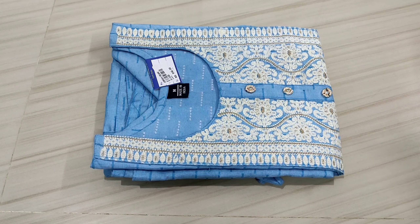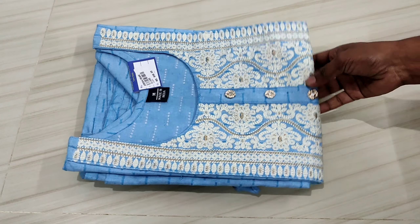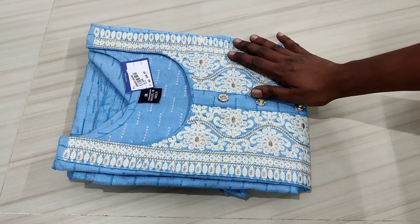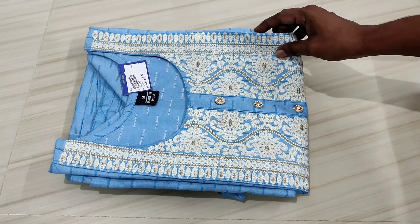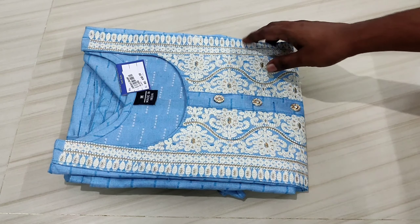First, we will see the blue color. We have a white color, a golden color, and a black color. We will see the full view.